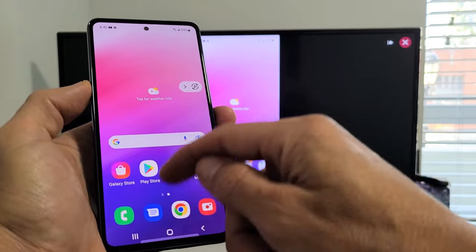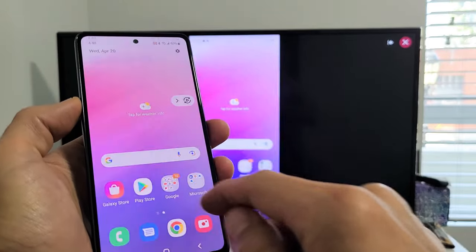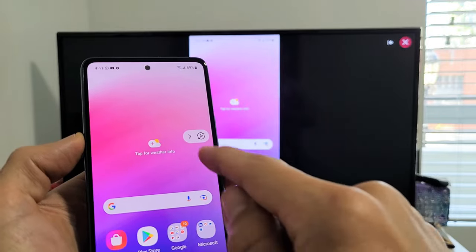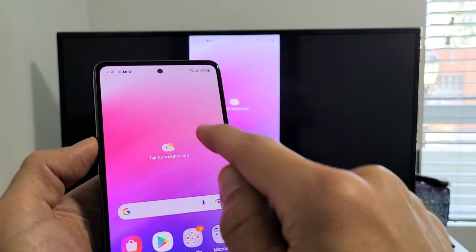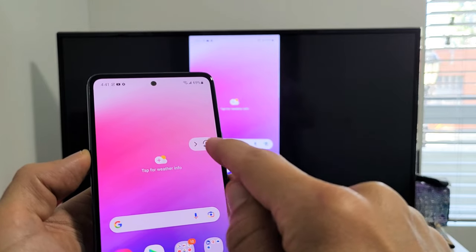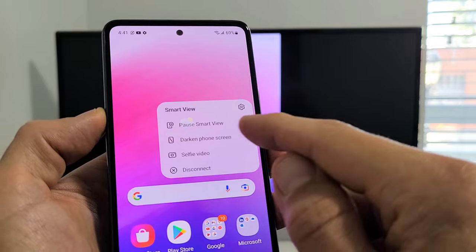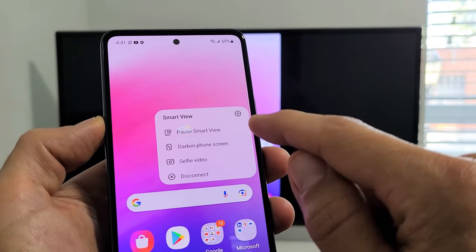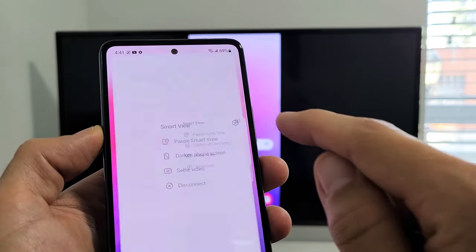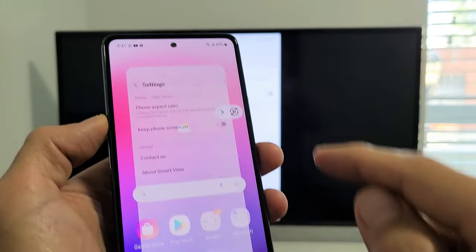And voila — we're in business! You also have a little Smart View icon here. You can tap on that and you get options: you can pause Smart View, darken the phone, use selfie video, or disconnect. You also have Settings up here where you can change the phone aspect ratio and so on.